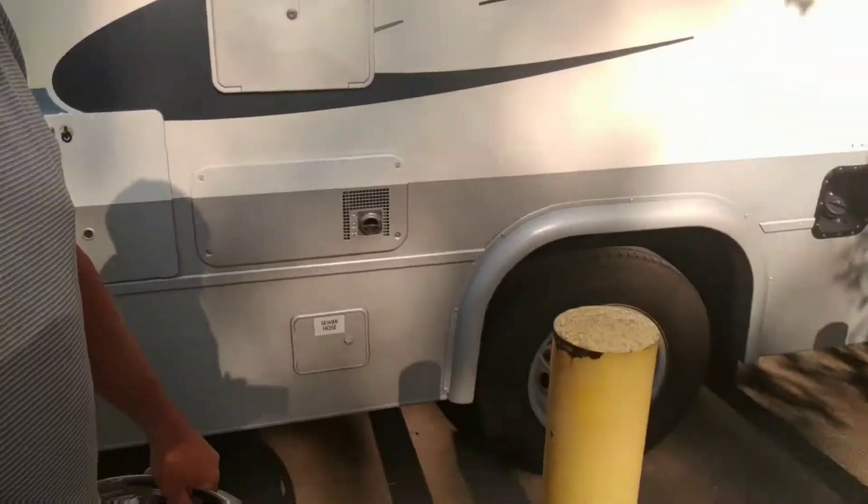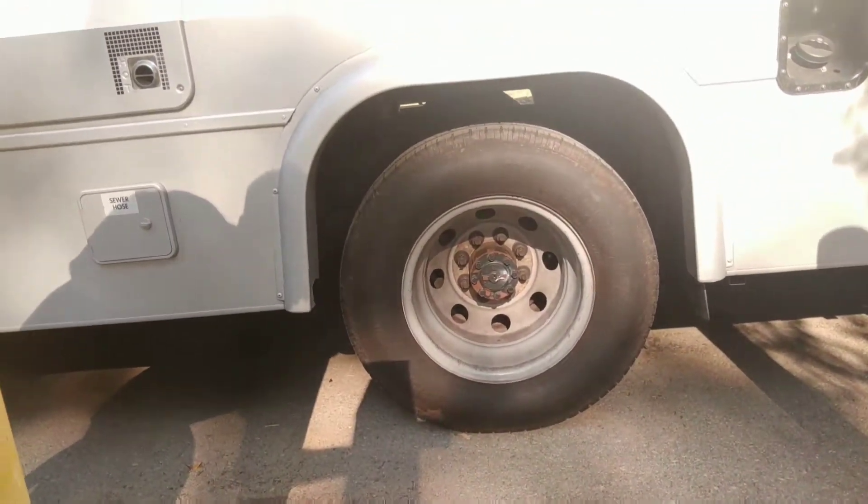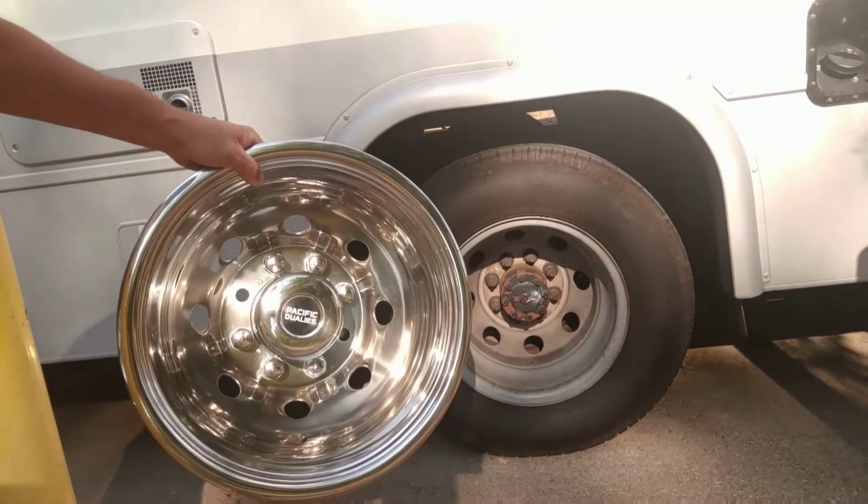I'll show you what I've been driving around with. Here's what I've been driving around with - it totally looks hillbilly. So we're gonna put these new ones on here and see what they look like. I know what they look like - they look excellent - but I'll show you guys. They go on quick; I'll show you the process.